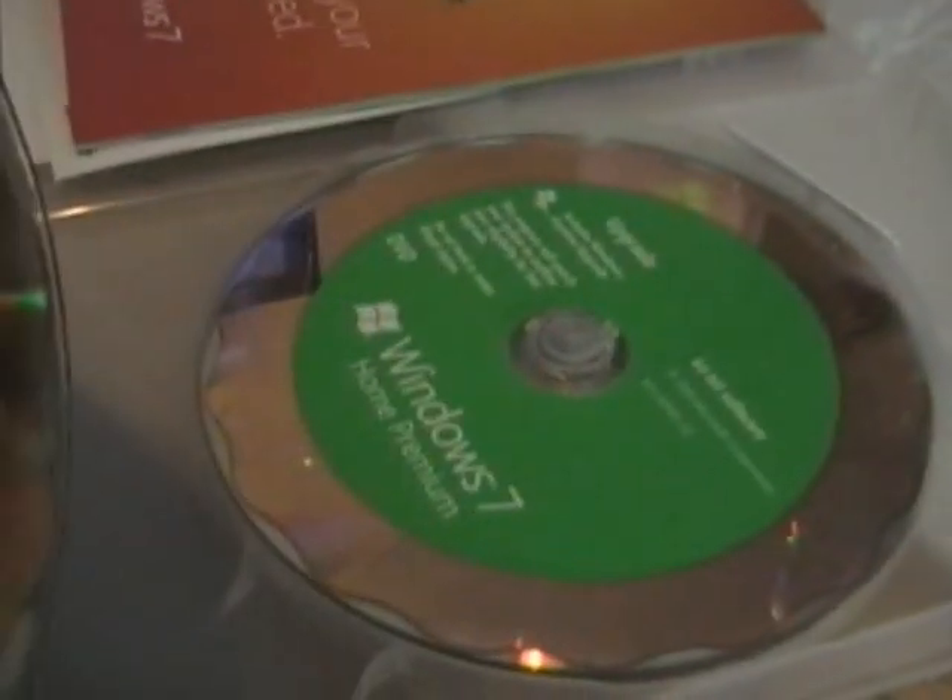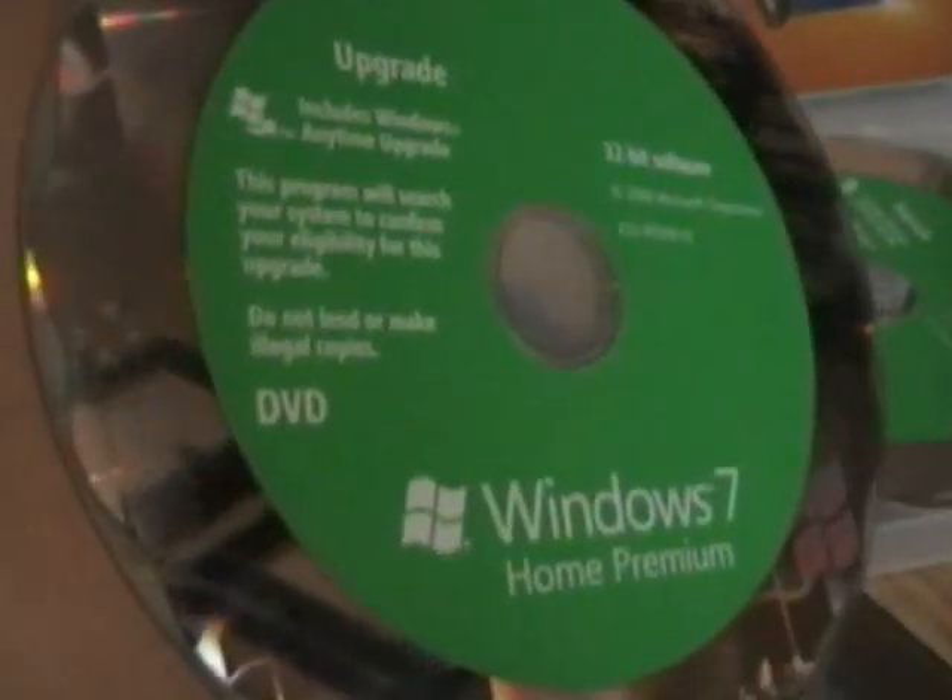Now I'll take out my upgrade disk. It's actually kind of hard doing it. So, I'm looking at a screen. It comes with 32 and 64-bit versions. So, we're going to install the 32.